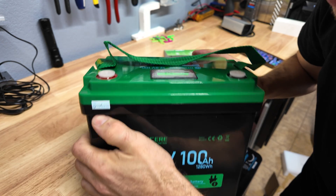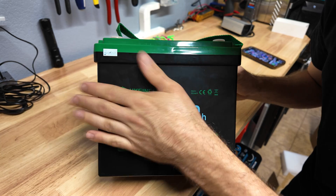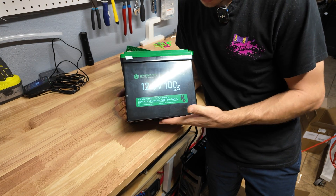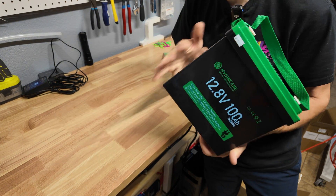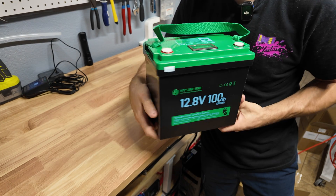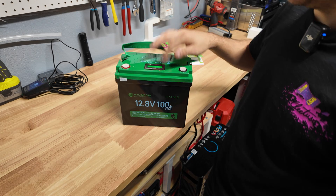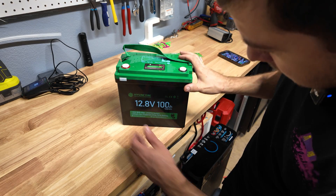It's also got a warranty sticker — I haven't seen that on a battery yet. We're going to avoid the warranty and open this up after testing. Overall I really like it so far. I cannot believe how small and light this thing is. The case feels really nice and it's got a nice carry strap. Having a battery meter is always a plus.